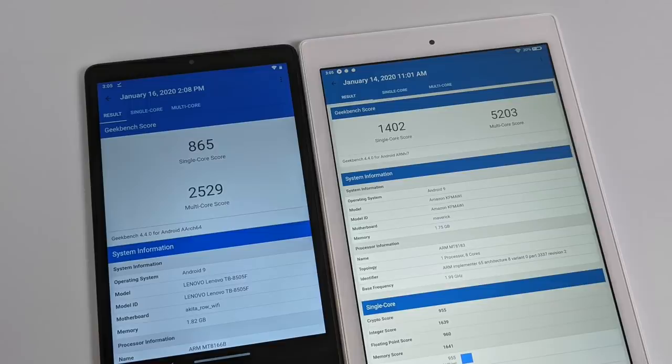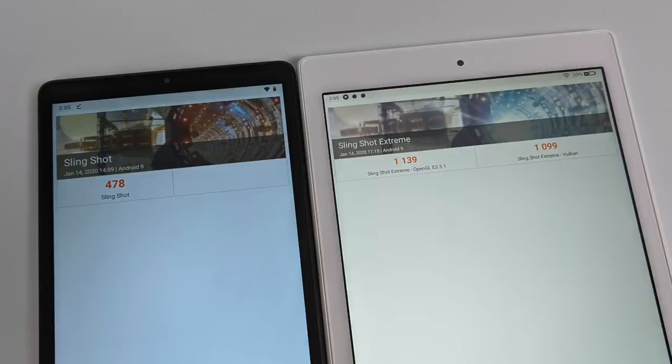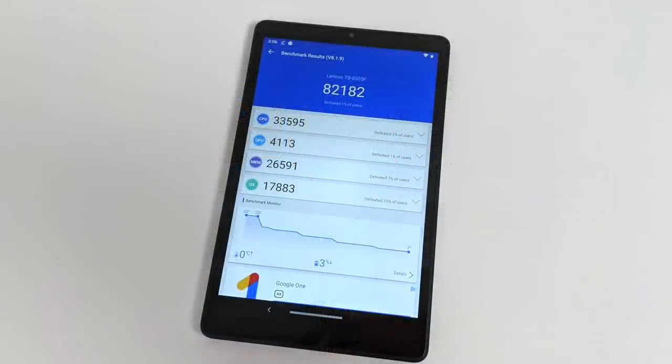Moving over to some benchmarks — on the left we have the Lenovo M8 HD, on the right the 2019 Fire 10 tablet. In Geekbench 4, the M8 scores 865 single core and 2529 multi-core. The Fire 10 definitely beat it in both, but the Fire 10 does have an 8-core processor instead of a 4-core. Either way, the Fire 10 CPU is more powerful than the Helio A22. I also ran Geekbench 5 on the M8. In 3DMark Slingshot the M8 doesn't support Vulkan, so OpenGL only with a score of 478. In the end the 2019 Amazon Fire 10 tablet is much more powerful than the M8 both CPU and GPU wise.